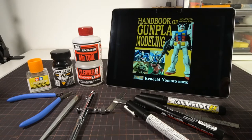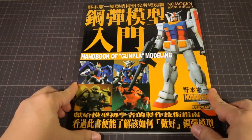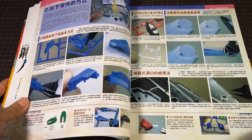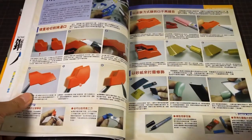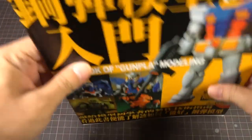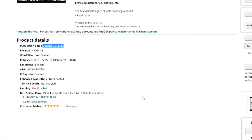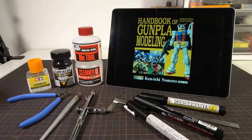But first, we need to talk about this monumental English release. This is the first time any of Mr. Nomoto's books have gotten an official English translation, or any notable Gunpla modeling guide from Japan has gotten an English translation, in fact. And clearly, it's about time. With it topping Amazon's bestseller charts in the Crafts and Hobby Models category, as well as ranking number two in the Model Building category as of this video, it's finally here and lots of people want to learn from it.